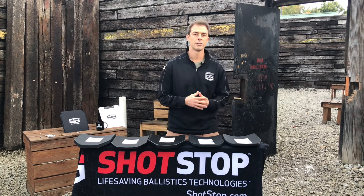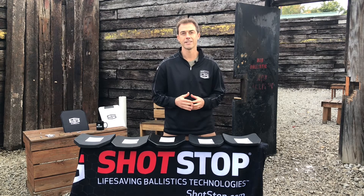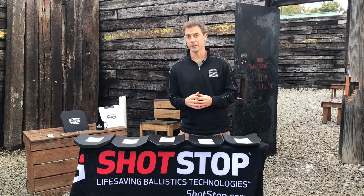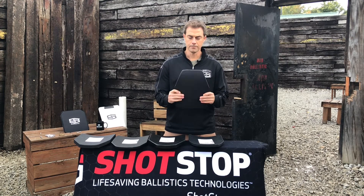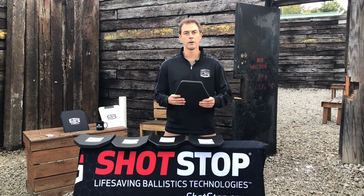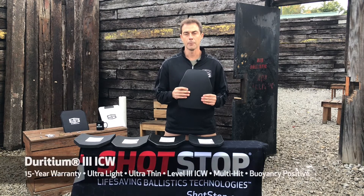Hello everybody, I'm Jason Hinkle with Shotstop Ballistics coming to you live here from the Alliance Police Training Center in Alliance, Ohio, real near our corporate headquarters. Today's video I want to show you and tell you a little bit about our Shotstop Derridium Level 3 ICW plate.